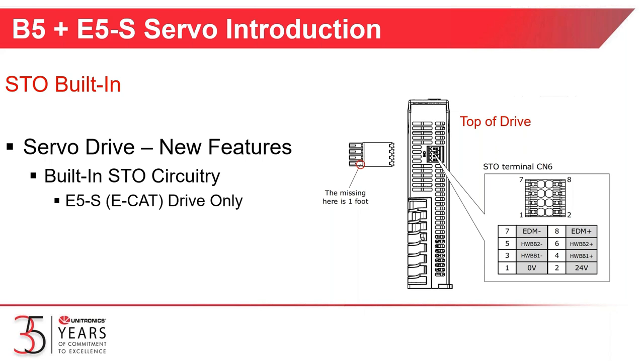We have a question from one audience participant about the drives operating on 120 volt — the low-voltage North American 120 volt. No, we do not have a drive that will operate on 120. The 220 to 240 single-phase is the lowest input voltage into the drive. Anything lower will give an under-voltage error and the drive will not operate.